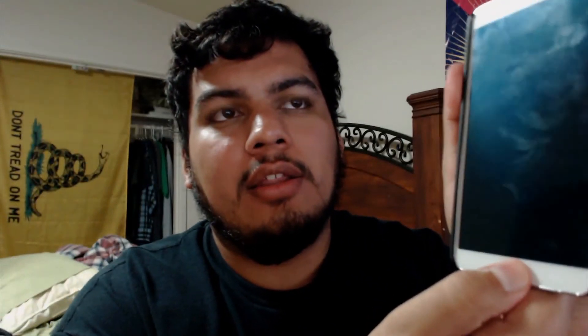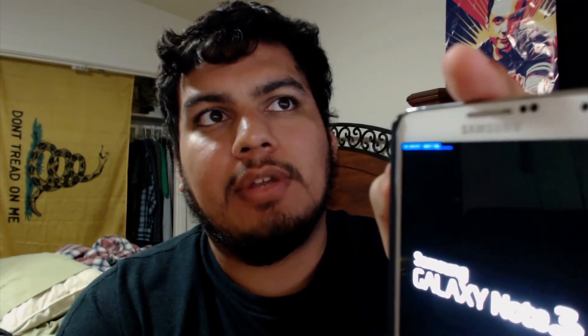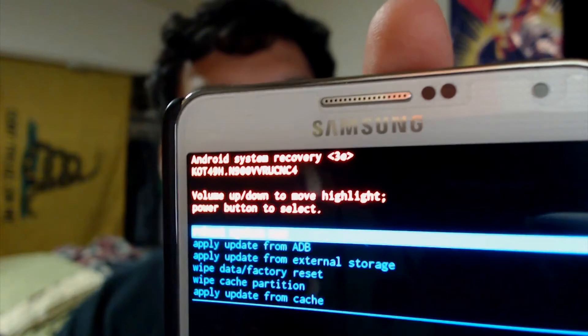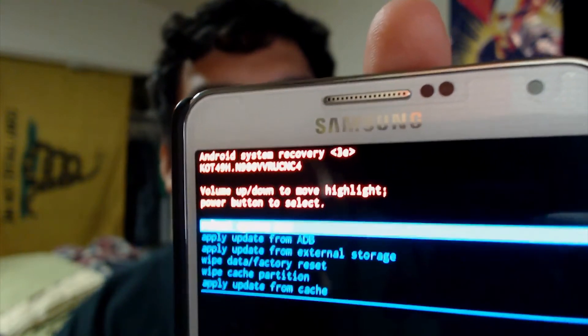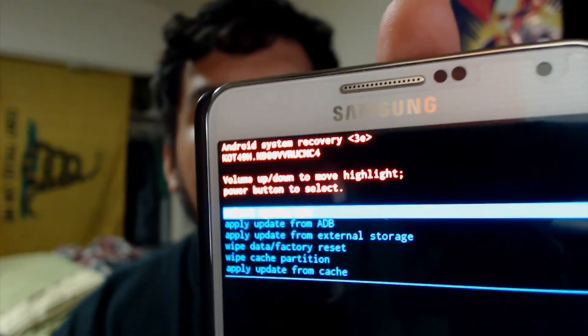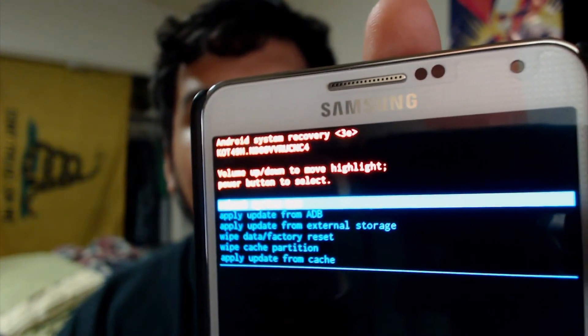It's not going to be Safe Strap Recovery. To access stock recovery, you hold down the home button, press volume up and power, and just keep holding those. As you see, it says 'rebooting into recovery' in blue text, and then you boot into your phone's recovery. As you can see, it is called Android System Recovery. I'm on the NC4 firmware version of KitKat on my Verizon Note 3. This is the stock recovery — this is not Safe Strap Recovery.